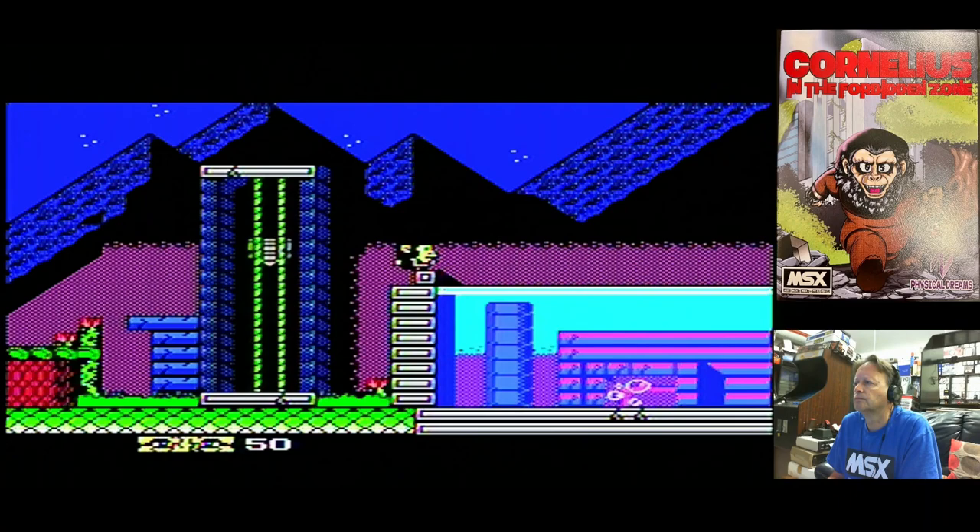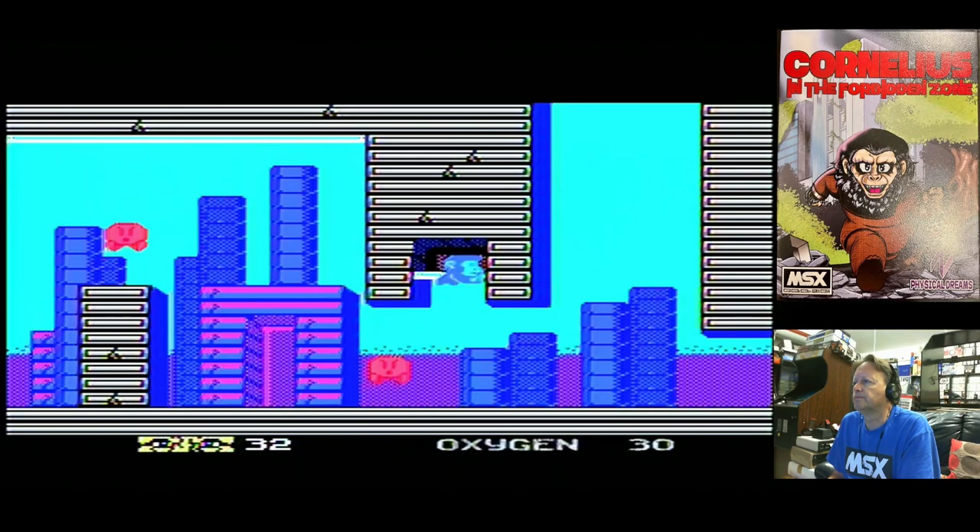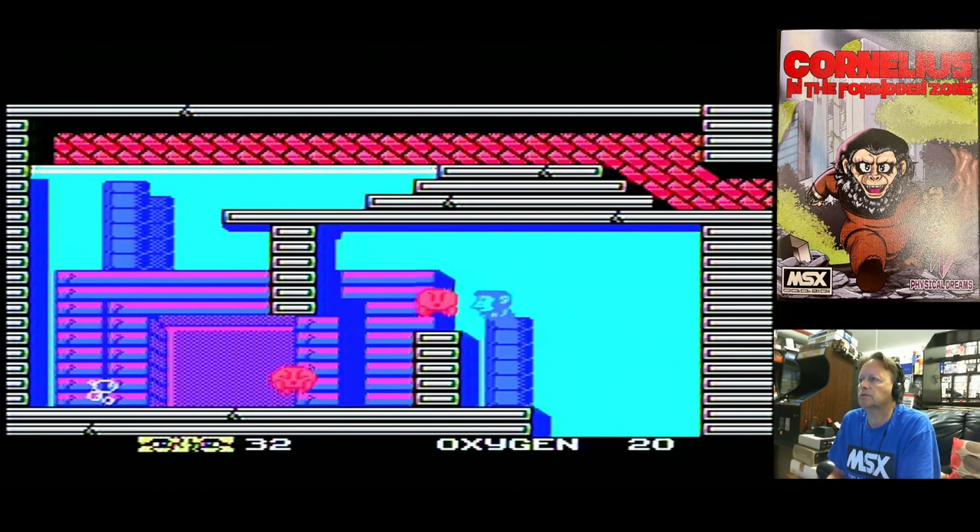You can jump out of the water like that, so you need to be able to do that. Look, I am getting further! This is obviously going to take a little while to work out, but it's quite a well-done game. Let's see if we can get just a little bit further.